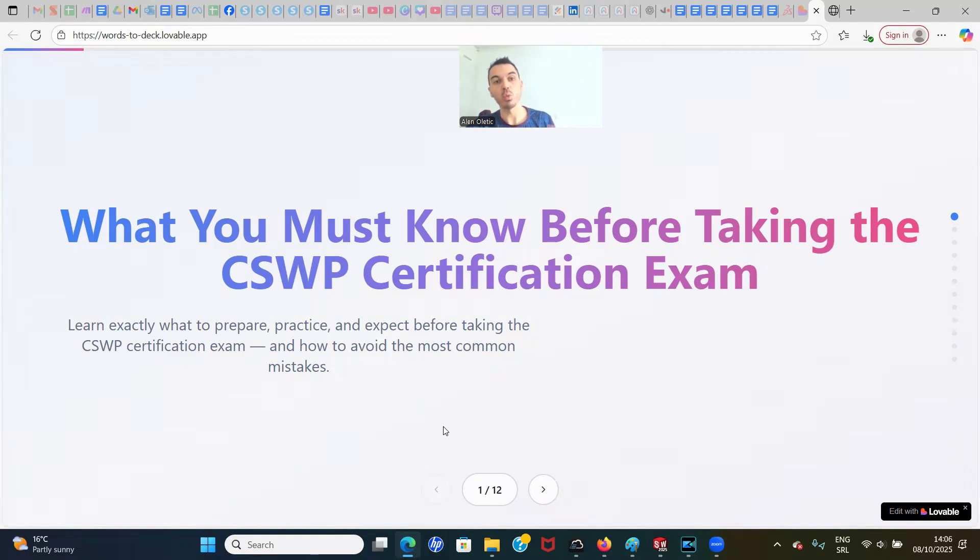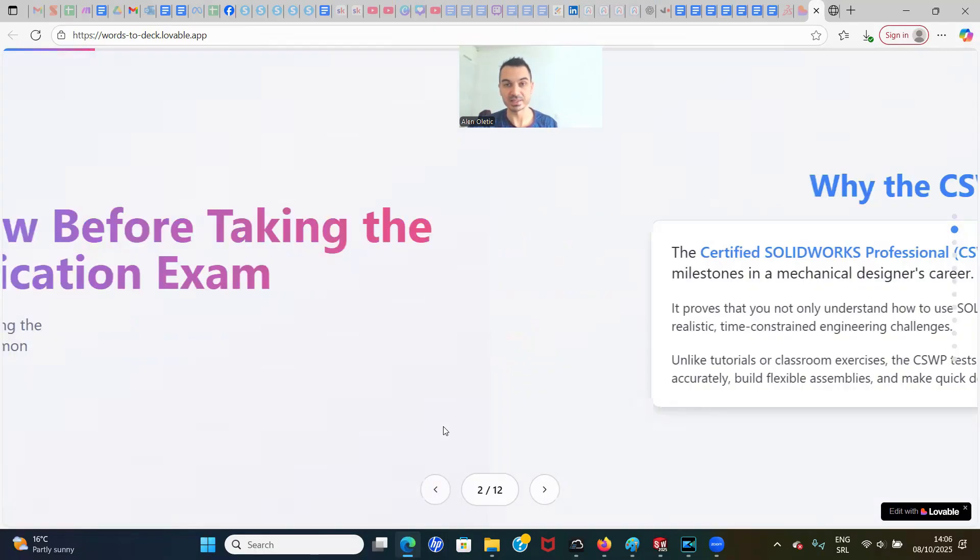In this video, I'm going to show you what you must know before taking the CSWP certification exam. You're going to learn exactly what to prepare, what to practice, and what to expect before taking the CSWP certification exam, and also how to avoid the most common mistakes.